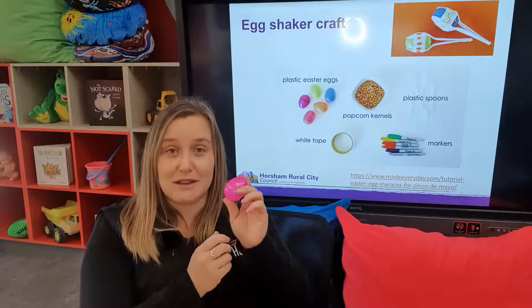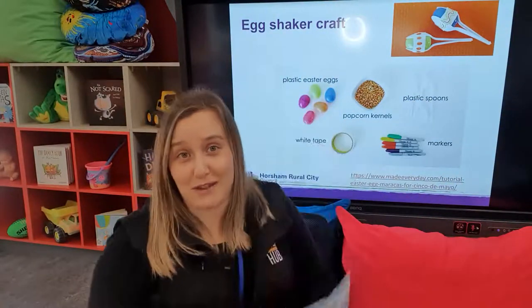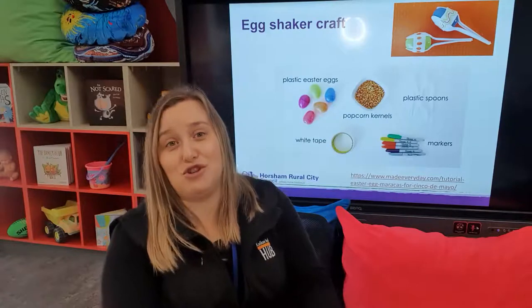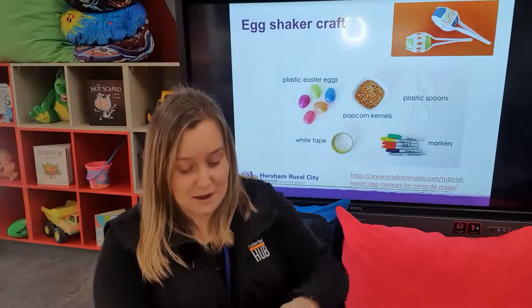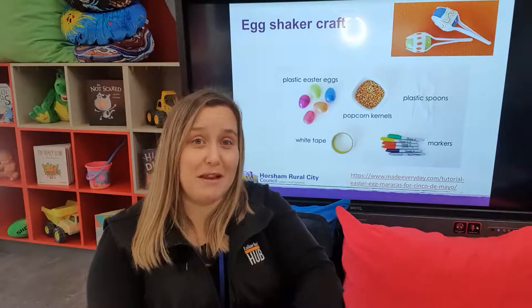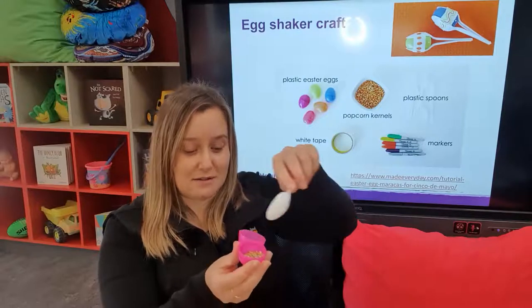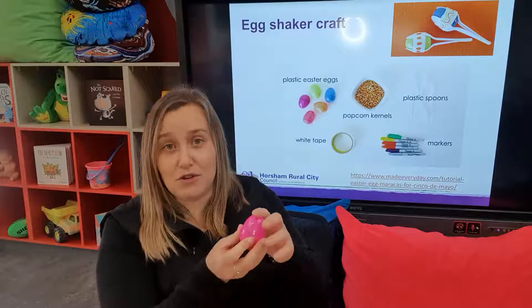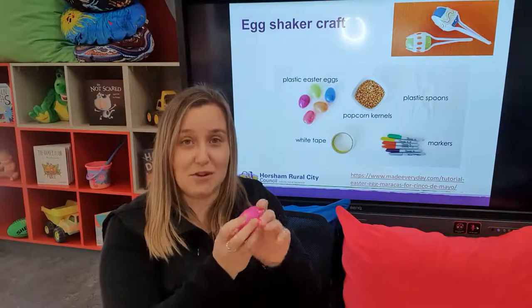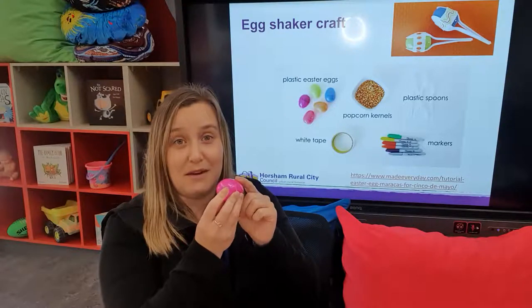We'll start off with just your basic egg. What you can use to fill them is anything you've got around the home. I've got a bag of wheat that I had laying around, but you could use rice, you could use buttons, you could use beans, or you know, old barley from the back of your pantry. So obviously scoop it in. For most children — not just babies but toddlers as well — you're going to want to either glue that closed or use a thick amount of tape.